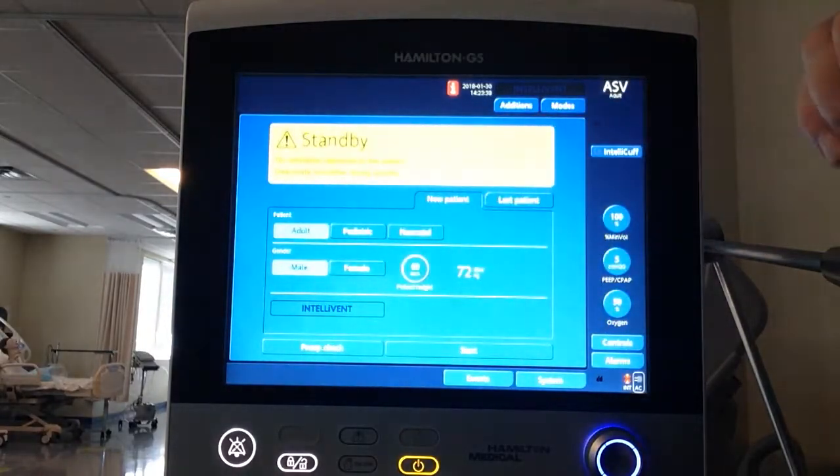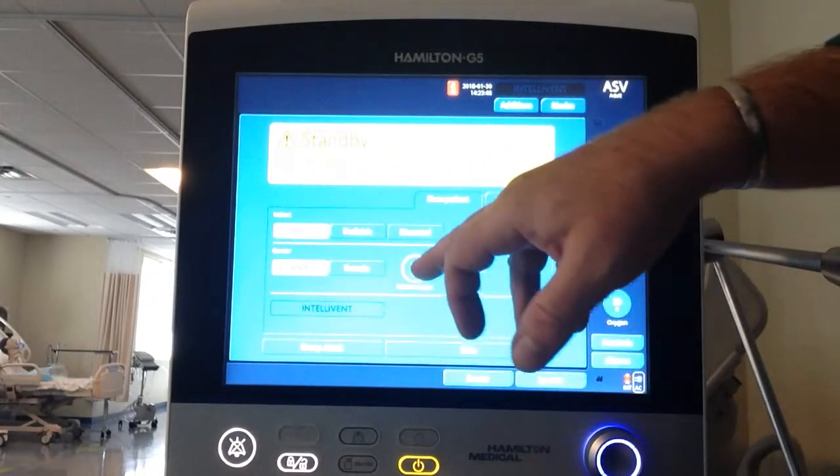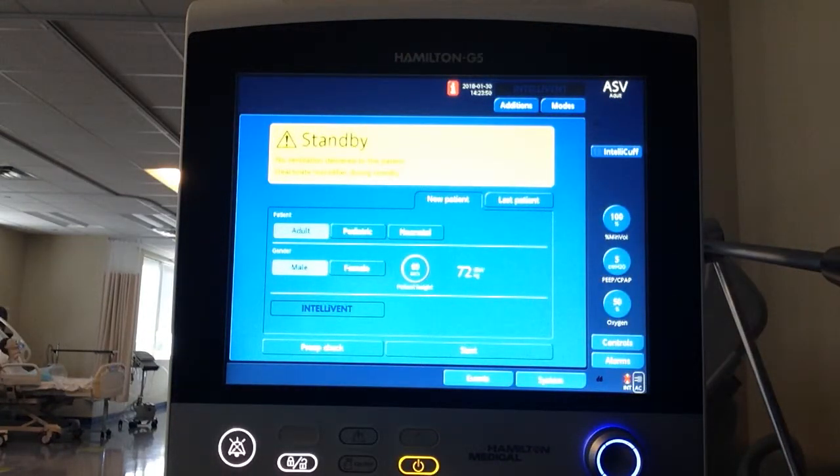This is where we typically choose our patient. Since we don't have a true patient, we're going to skip it, but if this were a new patient I'd select adult male or female, enter height in inches, and it would do my ideal body weight calculation for me.